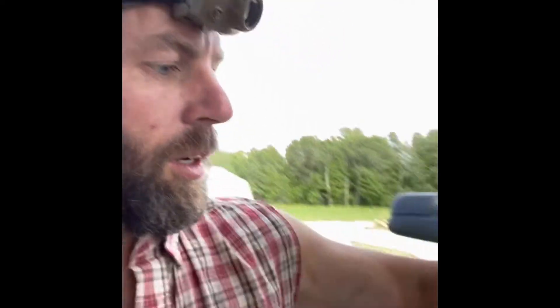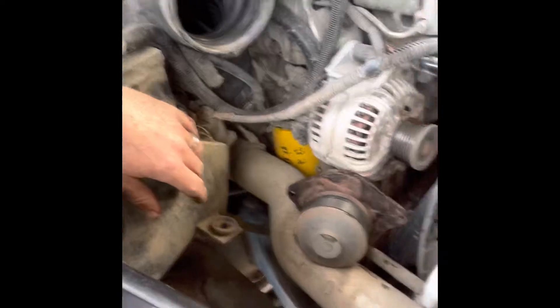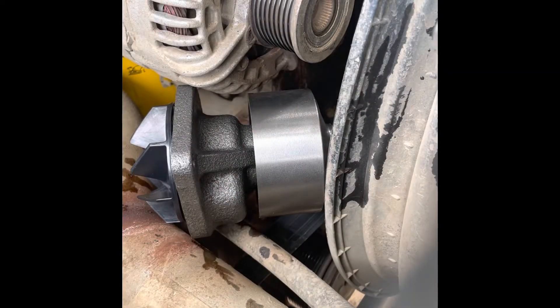So here's the old one right here. I had to kind of twist it to get it out through this space - twist it out underneath the alternator and around that coolant pipe. That's how it came out. Since I only have me here I'm not sure I'll be able to show you putting in the other one, but I need to clean that up a little bit. We've got the new one here from Napa - let's see if I can reverse engineer this.